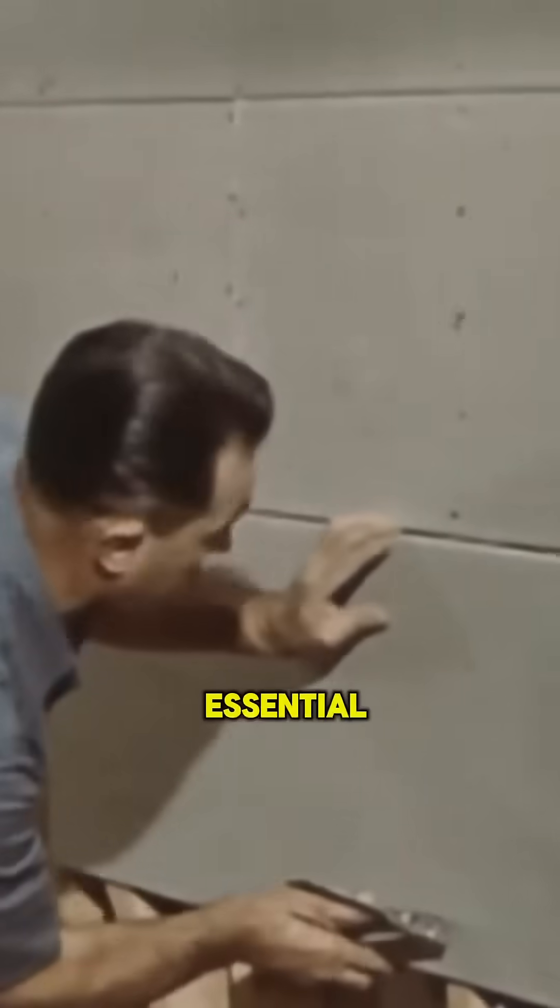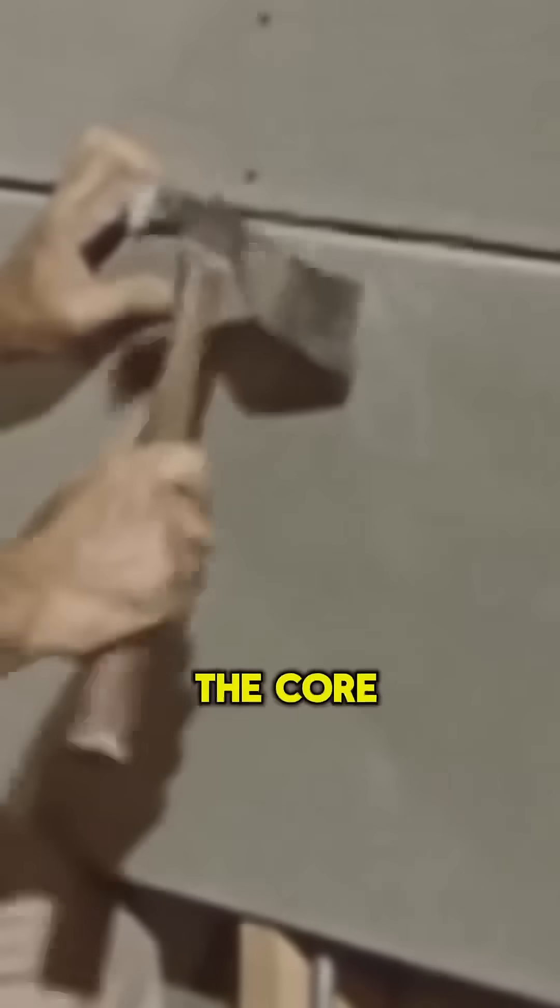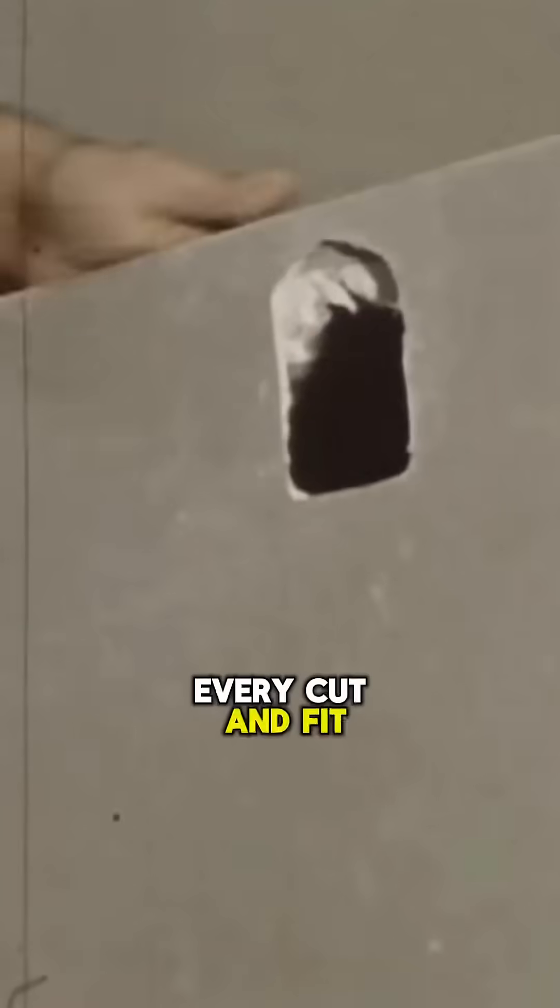Complete coverage is essential, especially around tricky areas like light switches. He scores the paper neatly, cross-scores it, and then taps out the core for a perfect opening. Every cut and fit is flawless, making plastering over it simple and seamless.